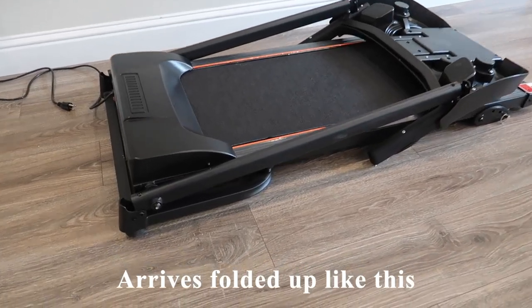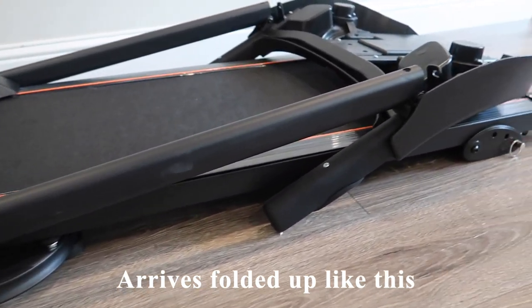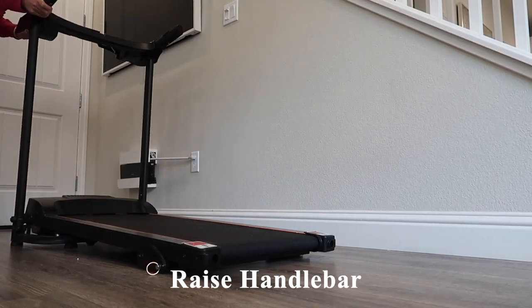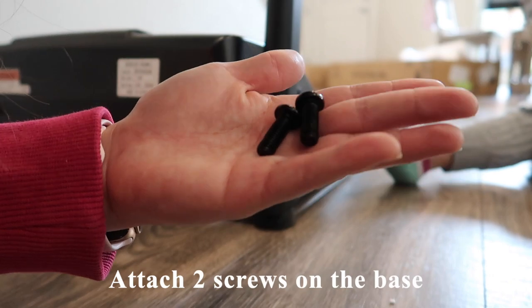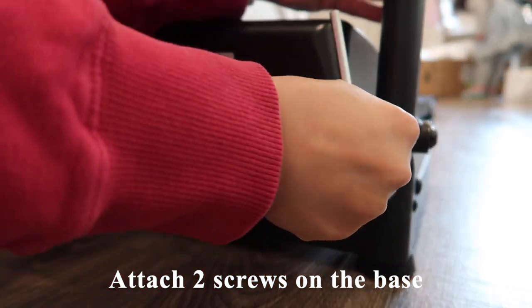This is what the treadmill looks like straight out of the box once you remove all the packaging. Technically, you could store it under a couch or bed when not in use if fully collapsed. The assembly was quite straightforward — the first step is to raise the handlebars by screwing in six separate areas. The first two screws were located at the base; I attached them by hand, then tightened with the included tools.